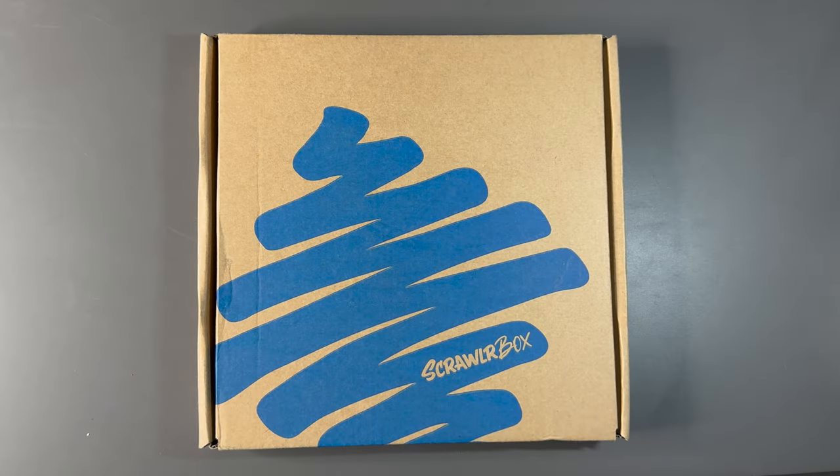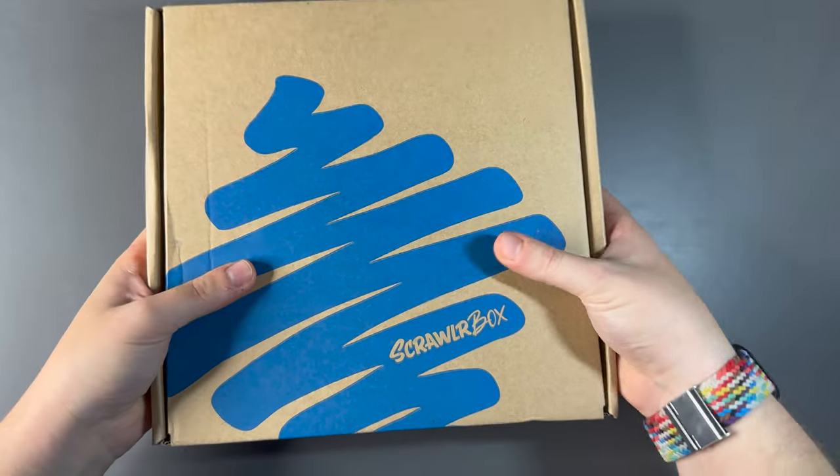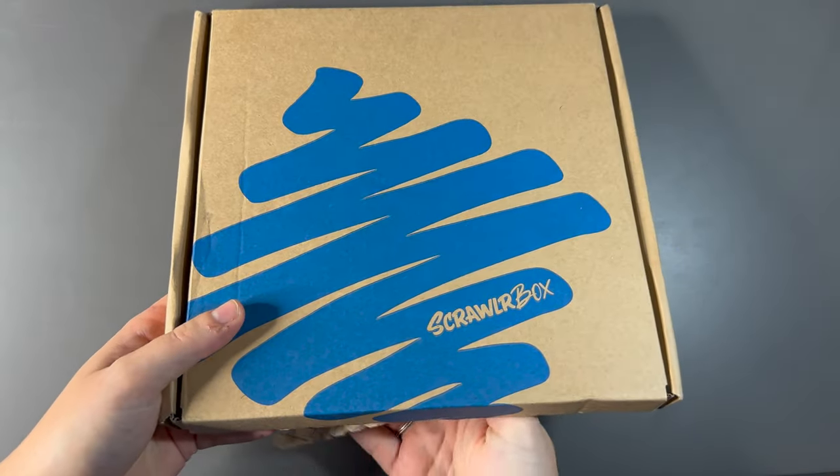Hello and welcome back to another video! October's ScrawlrBox has been freshly put through the letterbox and it feels quite weighty, quite substantial, and there's no give to the top of the box, so I'm very interested to see what's inside.